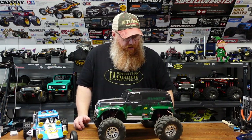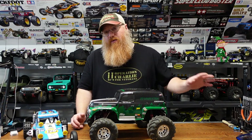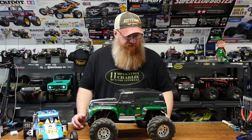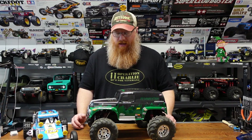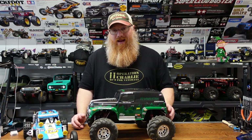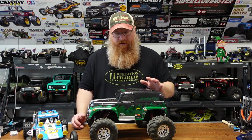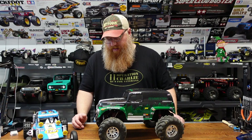An honorable mention this year — not a new car by any means — is the Stampede, probably one of the oldest cars I have. This year we breathed new life into it for the third or fourth time with all-new electronics, beefed up everything we could. I still need to find an indestructible slipper clutch or swap out the brushless system for something less wild than the 4000 kV that's in there — it cooks everything. But I thought this was a very cool build and I enjoyed breathing new life back into this one.